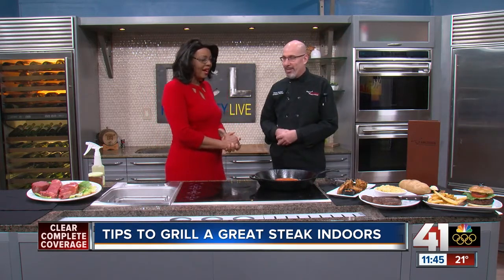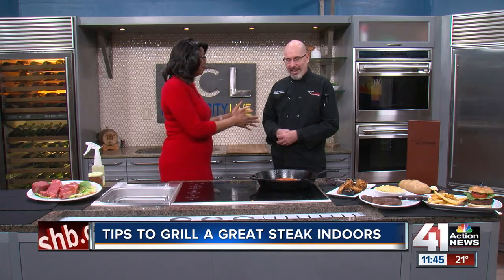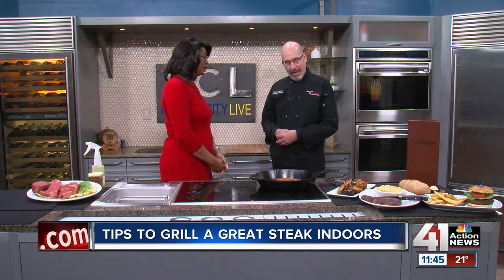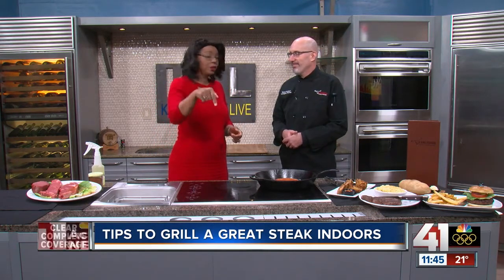We have great ones at Longhorn if you want to come see us and don't feel like grilling at home. Are you going to have to work Super Bowl? I'm working. Is the game going to be on in the kitchen? Game will be on. And if they want to come get some to-go food from us, we'll be ready for it. Longhorn Steakhouse — Chef Steve, thanks so much for coming and telling us how to grill and do it right. Great steak for Super Bowl Sunday, which you can watch right here on 41.